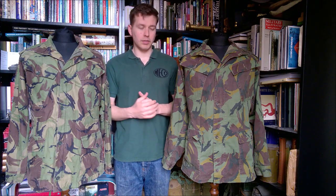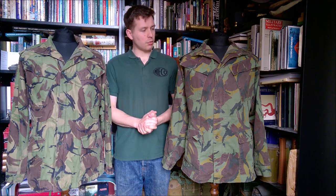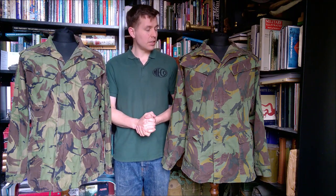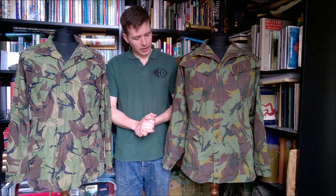Hello everyone, bringing you a video today talking about this. For those of you who've watched my other recent uploads, you'll have seen that this arrived recently in a box of stuff from New Zealand, and it is indeed a New Zealand DPM smock. It has the quite distinctive New Zealand DPM print, and we're going to talk about its design features and details.